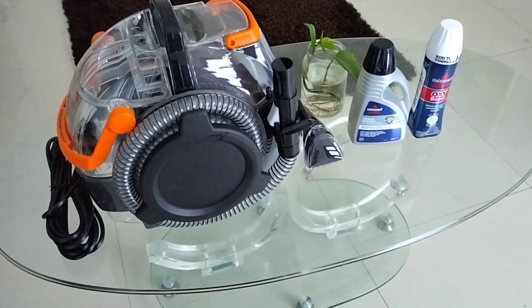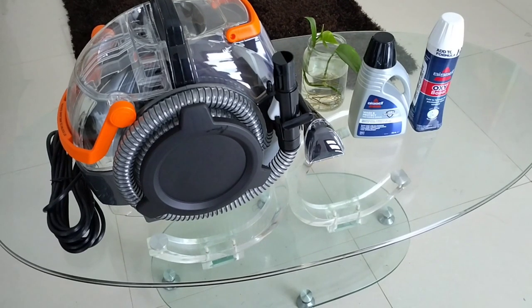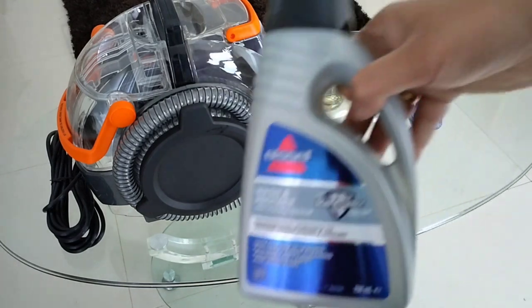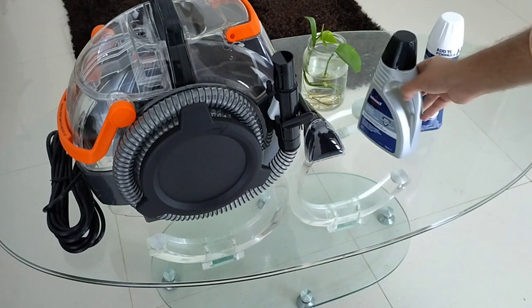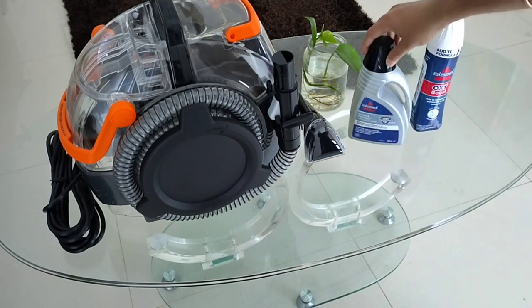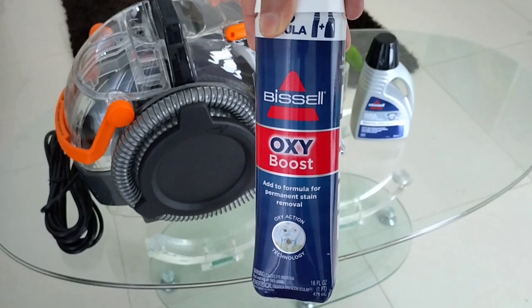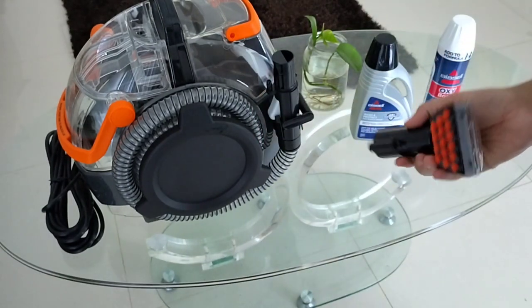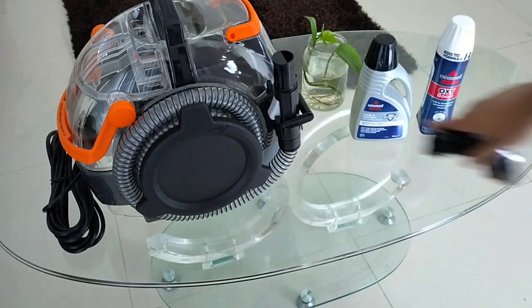And that's pretty much it for this video. We'll be using some of these tools — the main unit. The product came out of the box, and I also bought an Oxy Boost from Bingley. We'll be using the tough stain tool to clean our upholstery. We will see that in the next video. Thanks for watching.